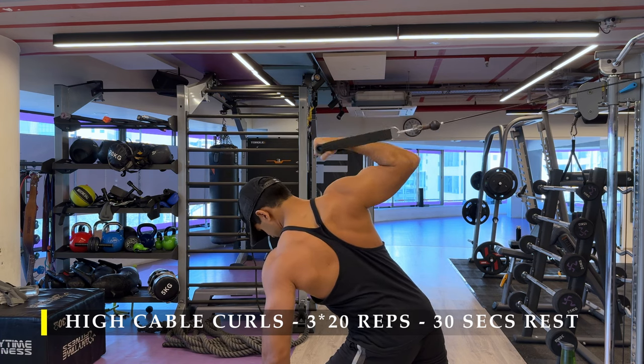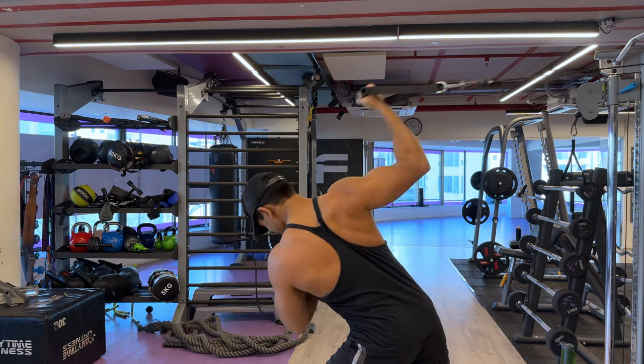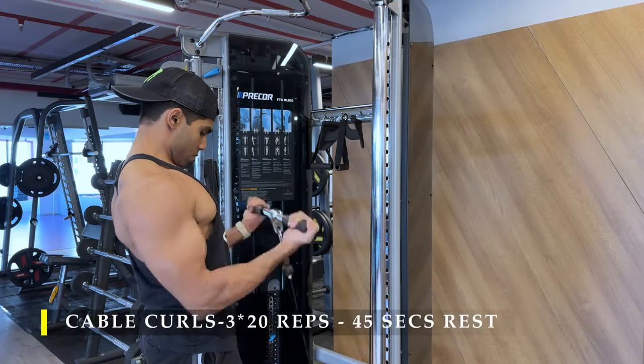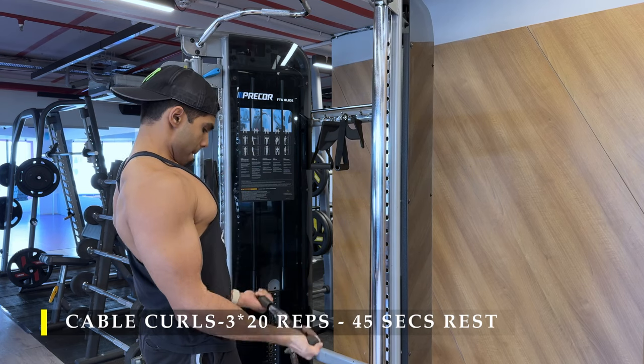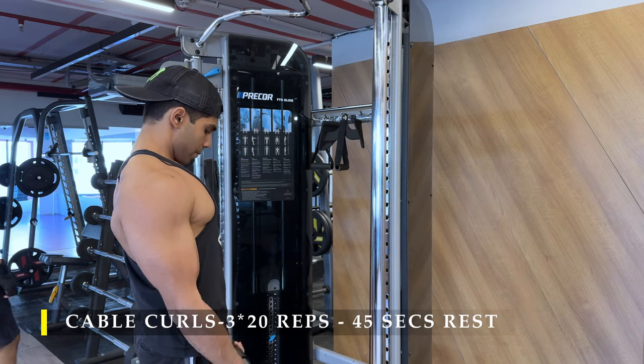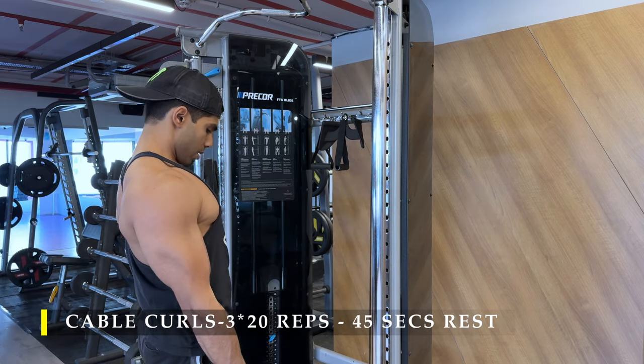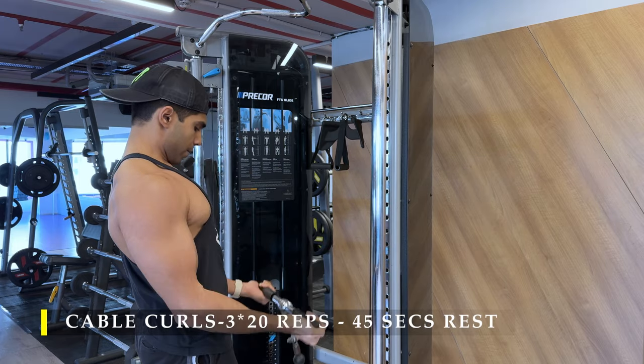20 repetitions without a break when switching from one arm to the other, and 30 to 45 seconds break in between sets. After those, I started doing cable curls. With cable curls, you want to stand just a little bit away from the cable, so you're not standing over the cable and you never come in line with the cable.